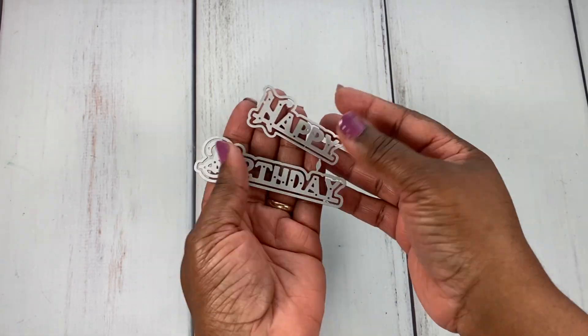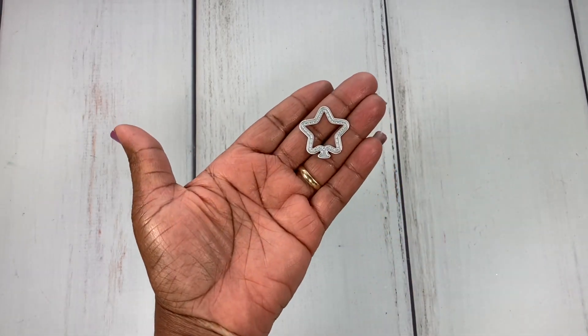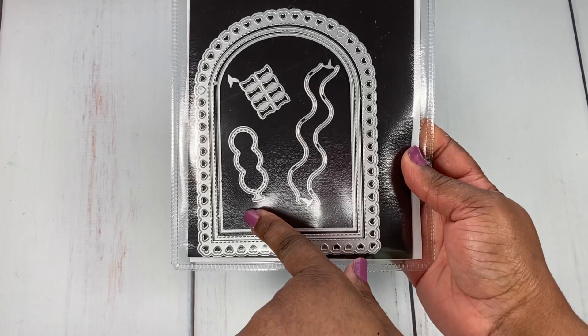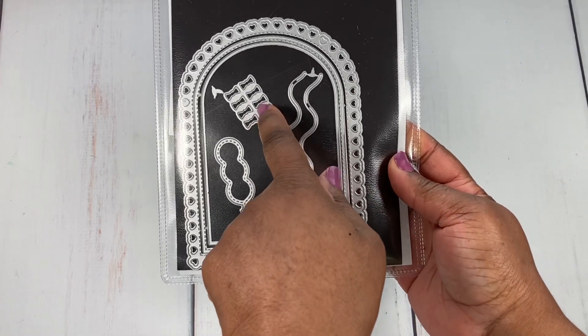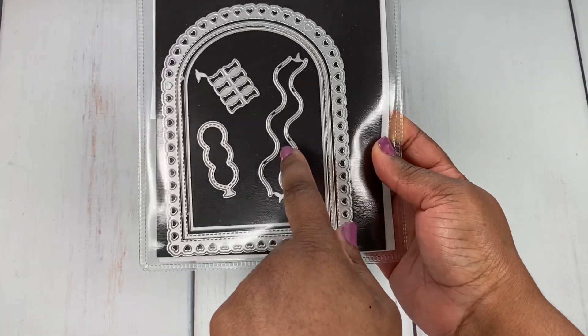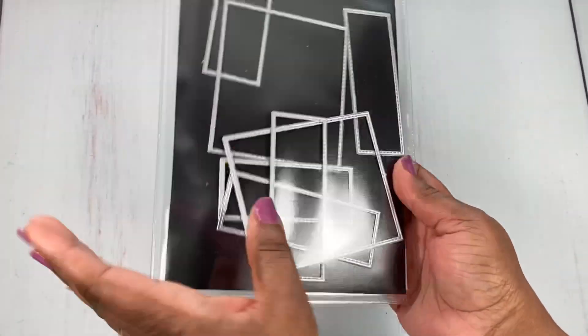As you can see, this die set comes with a lot. It also comes with a balloon in the shape of a star. I used the banner, this cute little bow that comes with it, and here's the other option for the balloon string. I also used the layered pieces. All right, let me share my project with you.